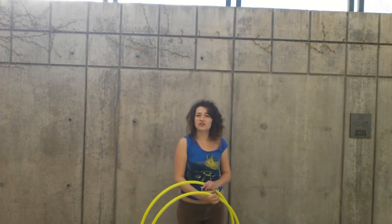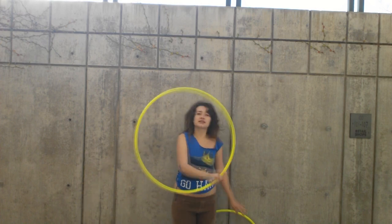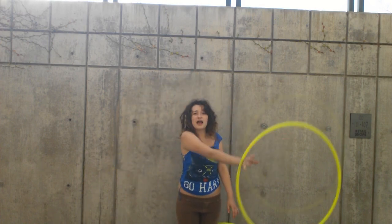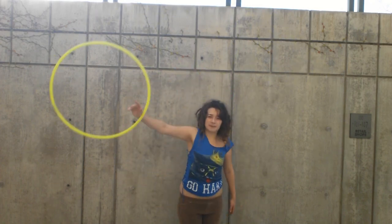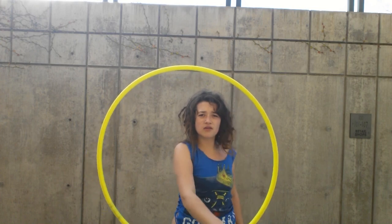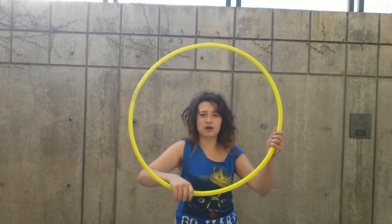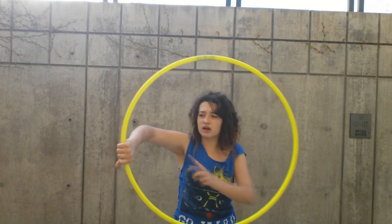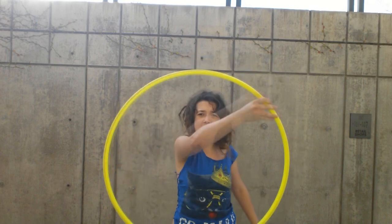So the IsoFlower, first off, is an isolation on the inside and an extension on the outside. To do a one-handed isolation, you're going to hold on to the inside of the hoop on the bottom, and when you get to about three o'clock, you're going to let the hoop roll on the back side of your hand like that.